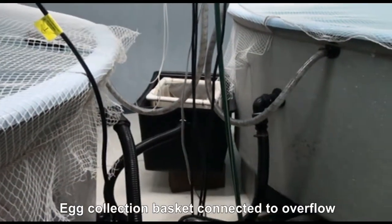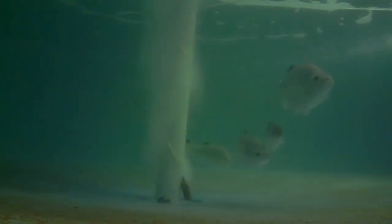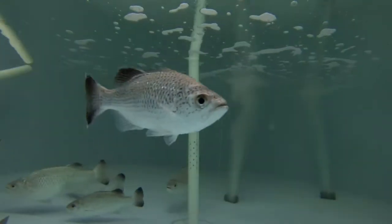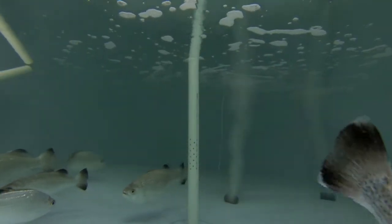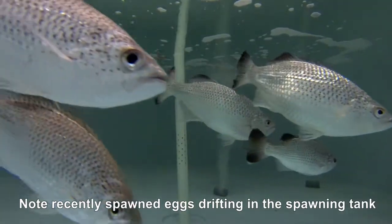Overflow tank water into a 300 micron mesh egg basket set into a tub. The spawning tank should be heated to 28 degrees Celsius and well aerated to keep eggs in the water column. On average, spawning occurs about 56 hours after hormone induction.